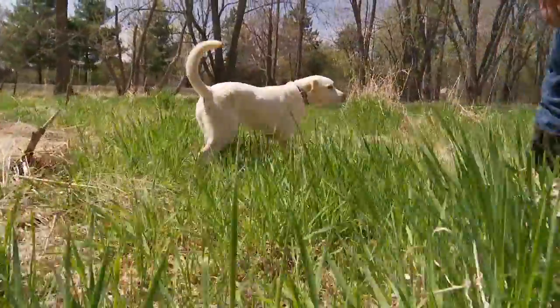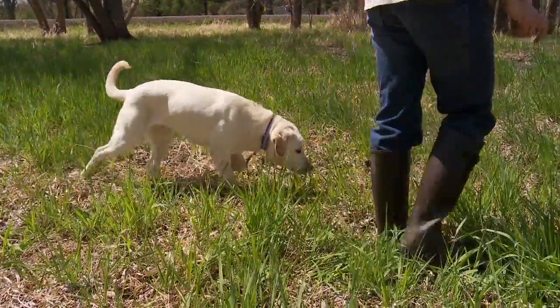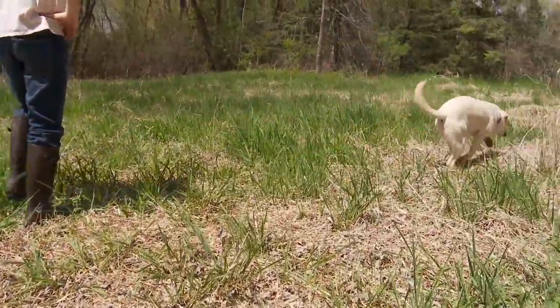We've got Clay here — first time on the scent drag. We're going to take him, walk him along, and just let him smell it until he ultimately finds the bumper and gets his reward, which is a retrieve.